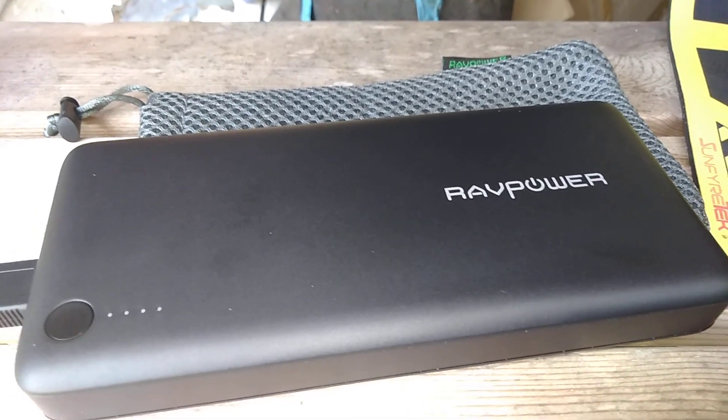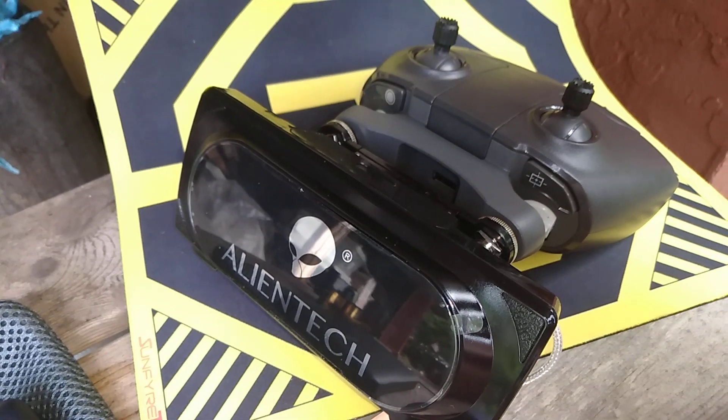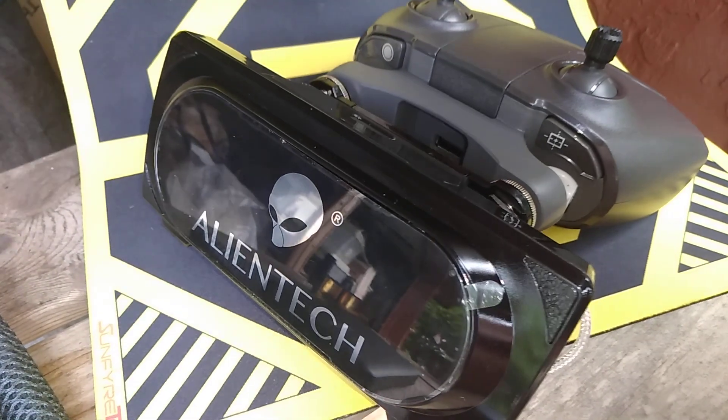Later this afternoon, we're going to be doing a test flight of the Alien Tech antenna, which is mounted here on the Anafi controller. I can't wait to test this out.